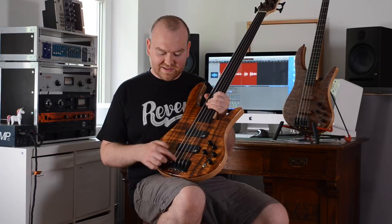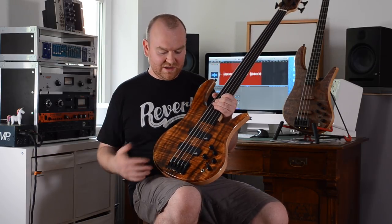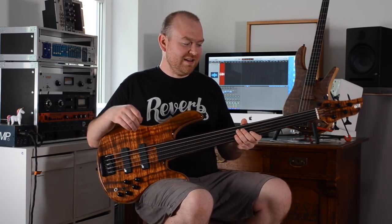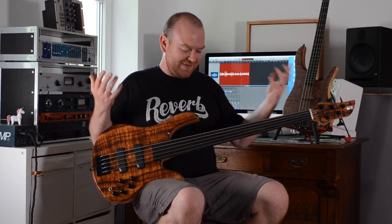The bridge on this bass comes from Schaller — I think it's a 2000 model with roller saddles — super high quality, made in Germany. The tuners are again from Warwick. He's using Dunlop flatwound strings on this bass, which I like a lot. Sonically, this bass is completely the opposite of the 4-string — the 4-string is very harsh and very bright with all those details, while this bass is very warm sounding and very organic. So these two work very well together to cover both sides of the spectrum.